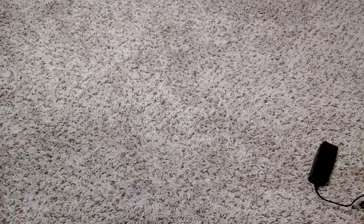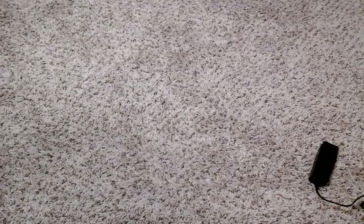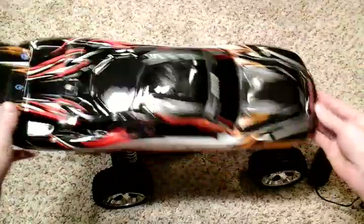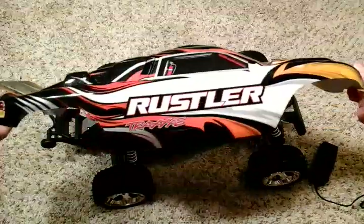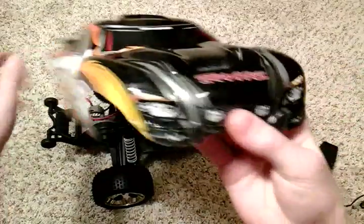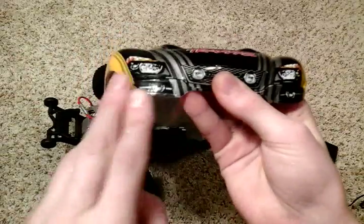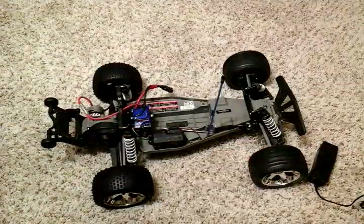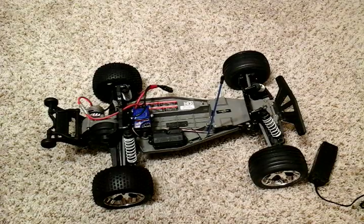Now time for the car itself. I don't have the body on it, but here is our body right here — there's the Rustler. It comes with stickers; I added a label here, and these two are optional stickers they give you.